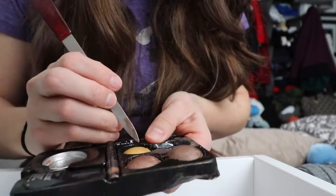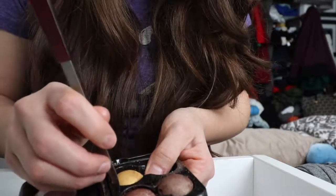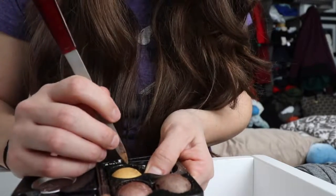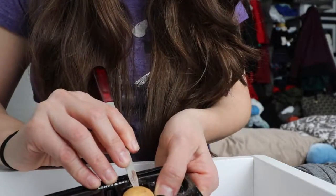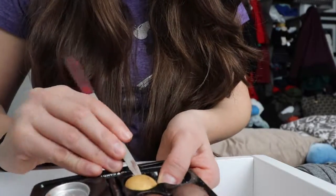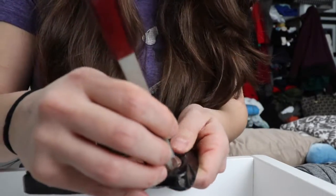Okay, I'm only showing you guys how to de-pot this into the Urban Decay palette. Maybe it's better if we cut it — let's see what happens if we cut it around.